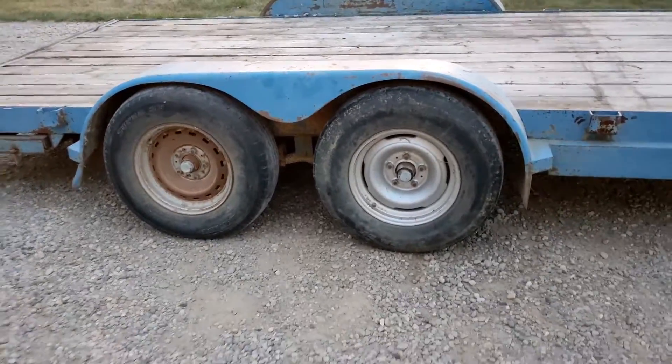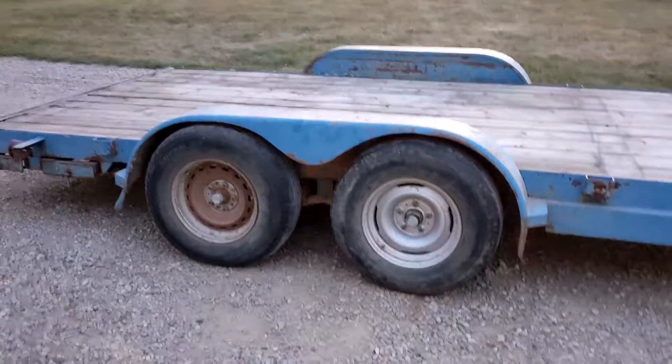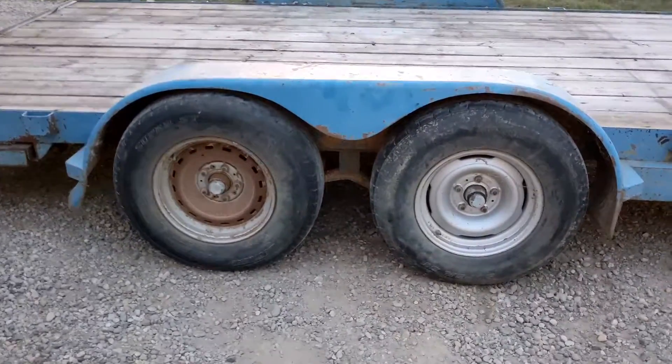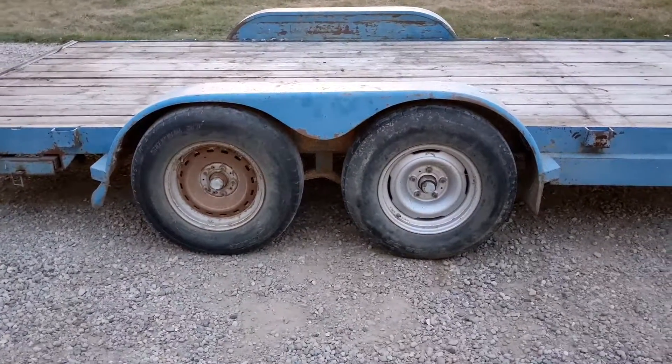I messed around for probably an hour with jacks and pry bars and lifting up the back and doing all that stuff, and it just didn't work. But that took less than a minute, really simple, and you're not worried about catching your hand on a flinging bar or anything. So that's how I do it — hope this helped you.